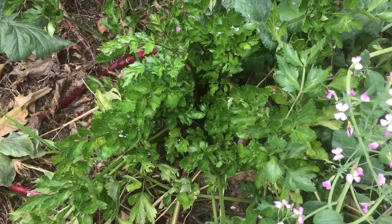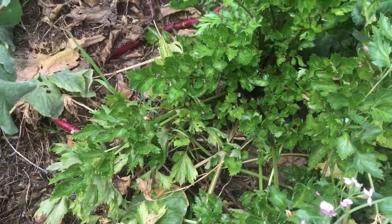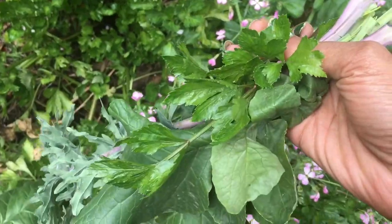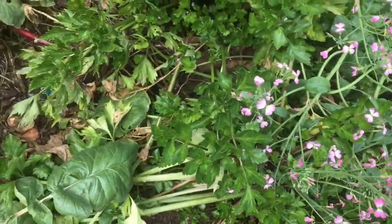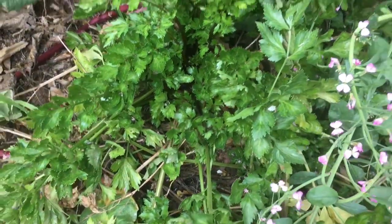This is the celery — see those shiny leaves? Full of vitamins. And I just pick the leaves and use it like you would parsley. So I don't really eat the root — I eat these leaves. I'm a leaf eater though.